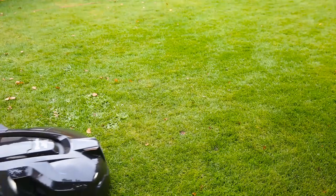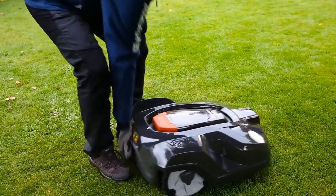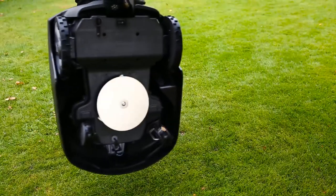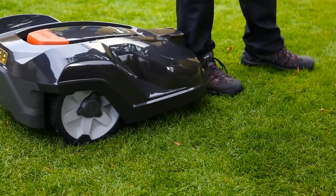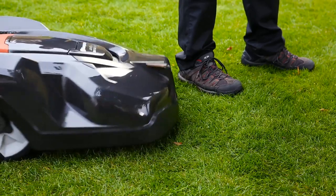Automower has several sensors. When lifted, the cutting disk stops. And whatever it runs into, the sensors will stop the mower and it will continue in another direction.